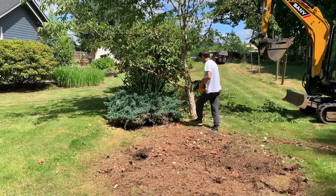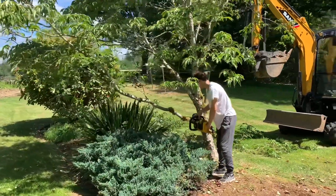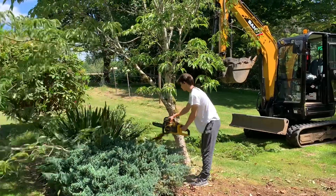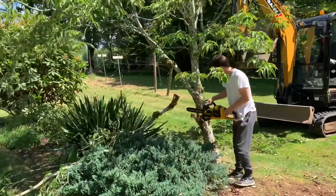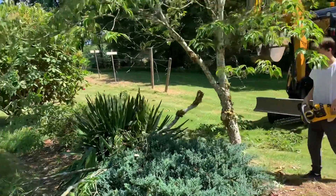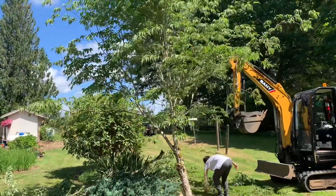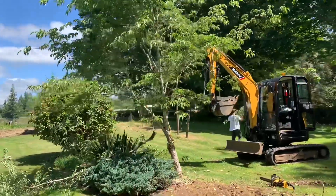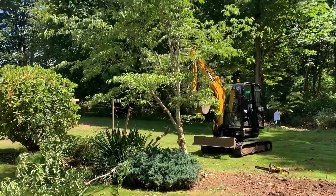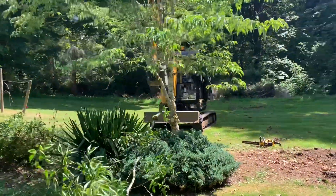Same thing. Undercut it. Good. Now trim it up. Now let's take a look — we can trim this one with just the loppers, just halfway back, and then it'll look a lot better. It's still leaning, but it can't be helped. I mean, I could try and wedge it over, but it's so old it's not worth it. It's good. I like it. That's a lot better.